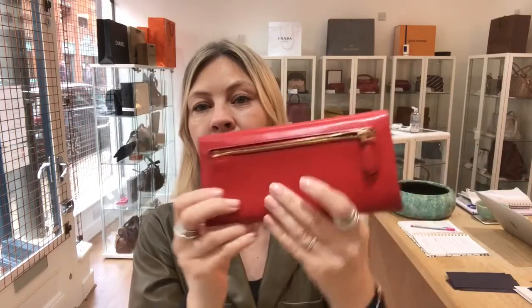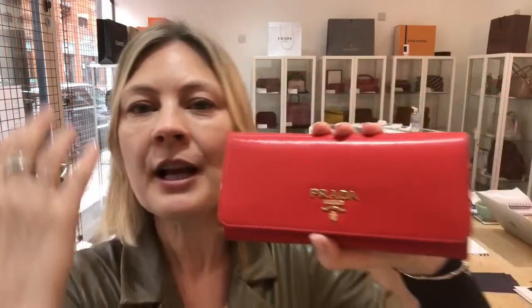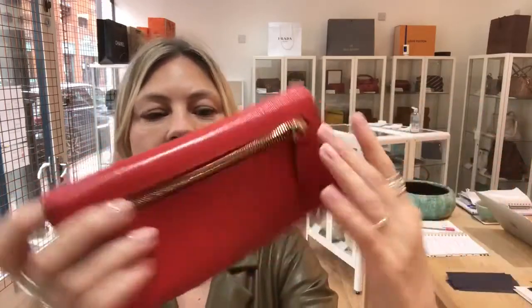Condition of this piece: the exterior is fair condition, interior good, hardware good. The exterior looks beautiful and lovely — there are just signs that it's a pre-loved piece. This is the worst sign: it's got that little mark on it. The rest of it is lovely. You can just tell that somebody has used it.